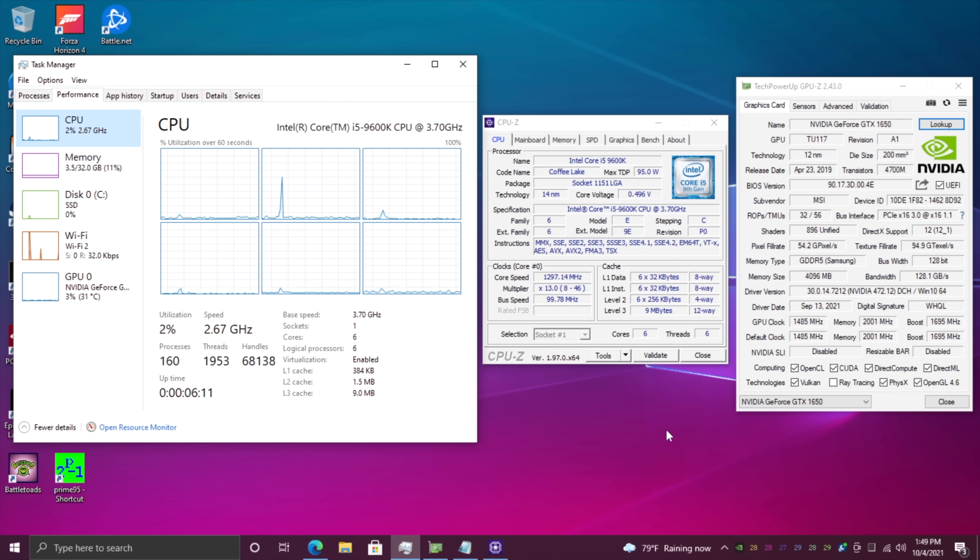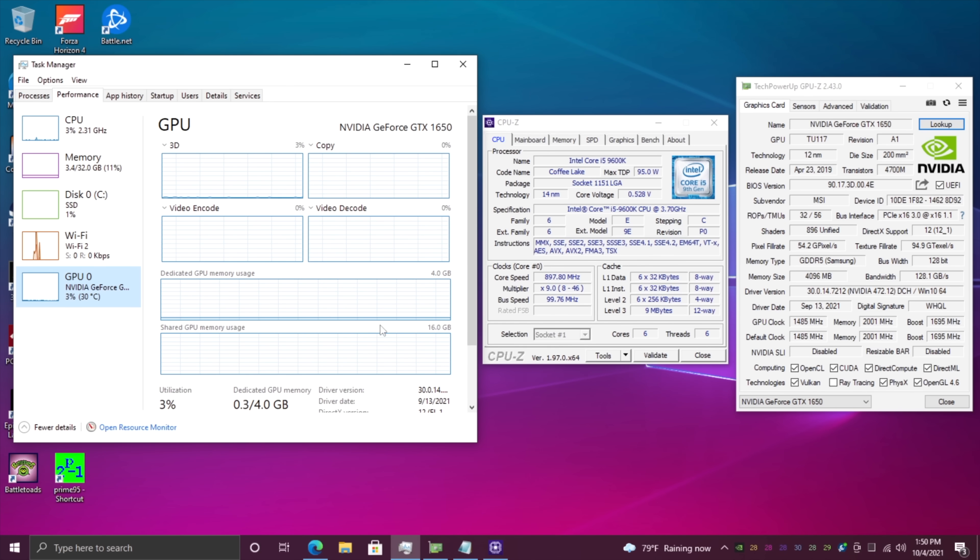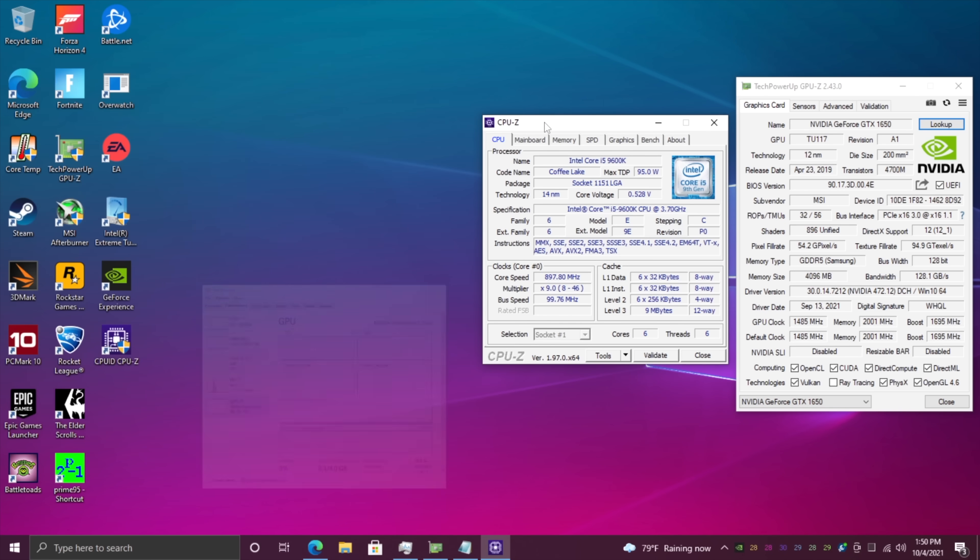So what I have here is Windows 10 Pro running from that 1TB M.2 SSD. As you can see we have that i5 9600K — I'm not sure why they used the K variant. In the BIOS we do have some overclocking settings, or you could use Intel's extreme tuning utility, but I'm going to leave it at stock speed just to see what happens. Plus, I don't think we have much headway with that smaller cooler. 32GB of DDR4 running at 2400 MHz, and we have that GTX 1650.